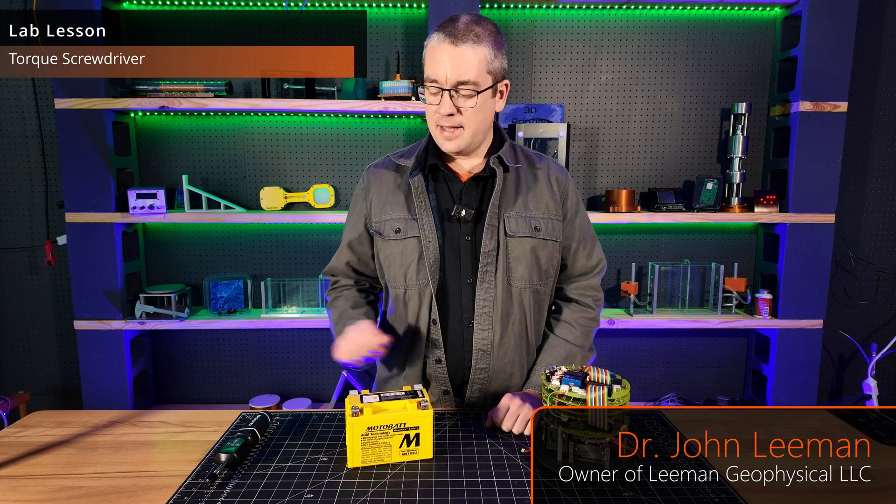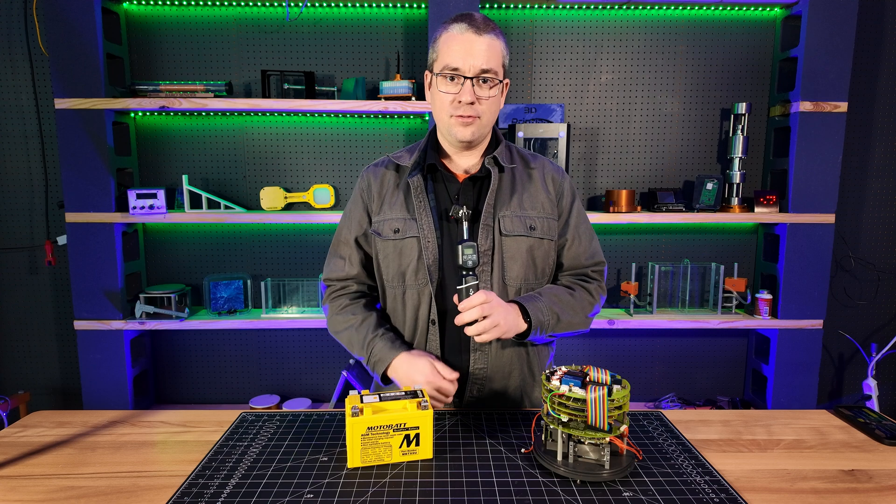I'm John Lehman, the owner of Lehman Geophysical, and today I'm going to show you a way to save yourself a lot of money and heartache, and that is to go buy a torque screwdriver.